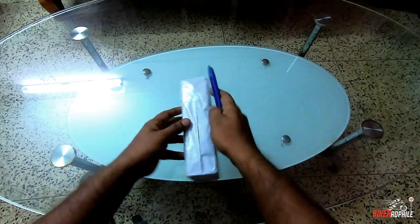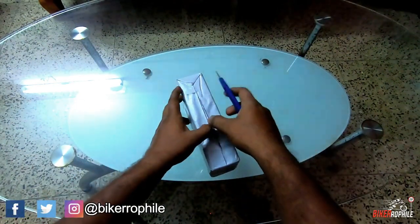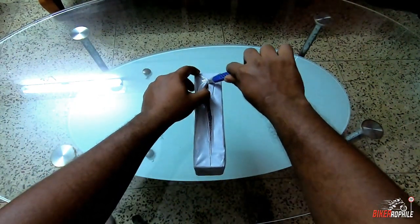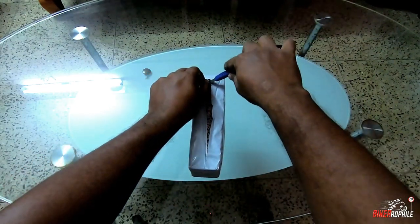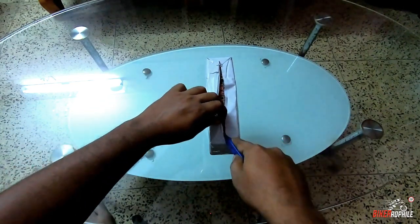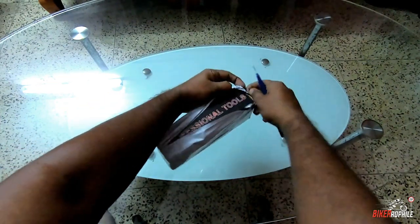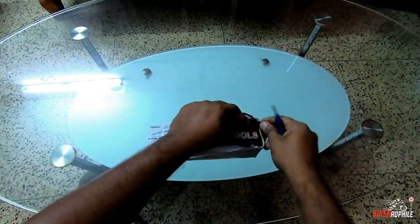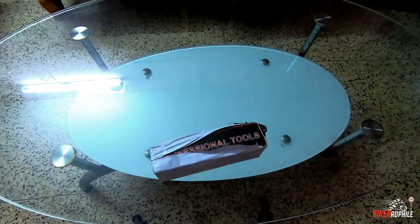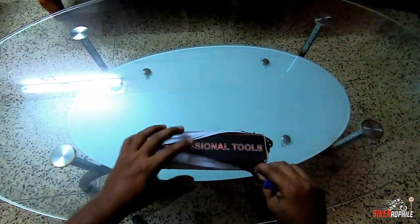This is the impact screwdriver made by Enduro. Enduro is a Taiwan brand which produces heavy duty tools. This is the package — it's a professional tool. And I'm not doing any product endorsement or paid promotion; this is just something I ordered for my personal use.